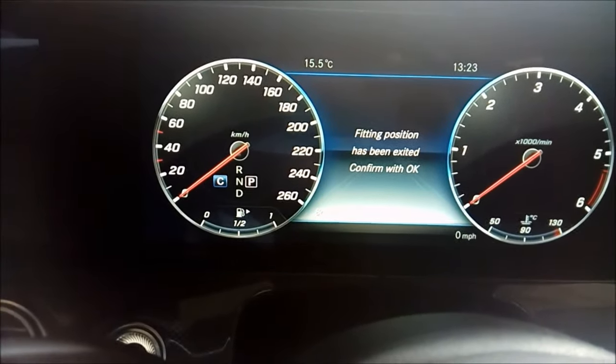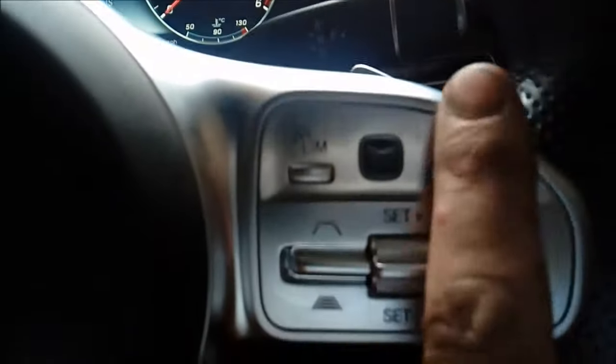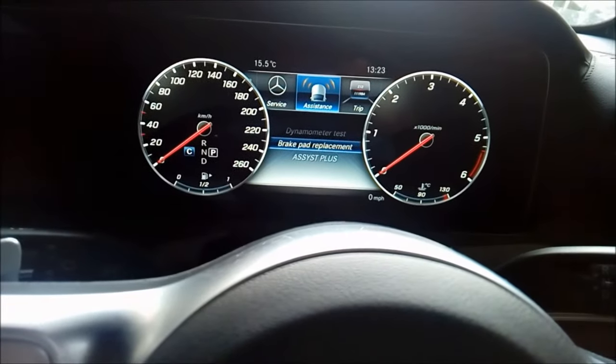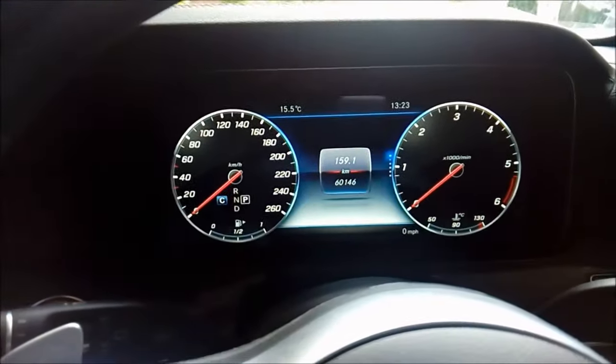Then it says 'fitting position has been exited, confirm with okay.' Then just use your normal button menus to reset and go back to your menus, scroll across to whatever you want in the middle — like your normal trip menu — and that's you done.